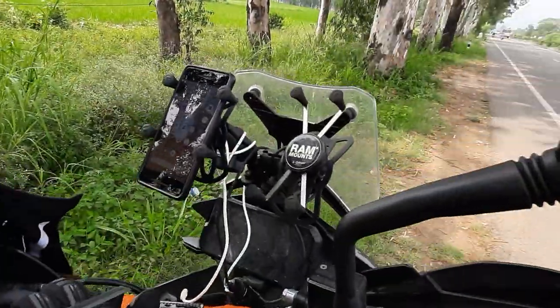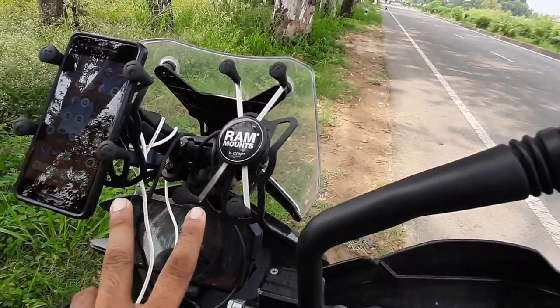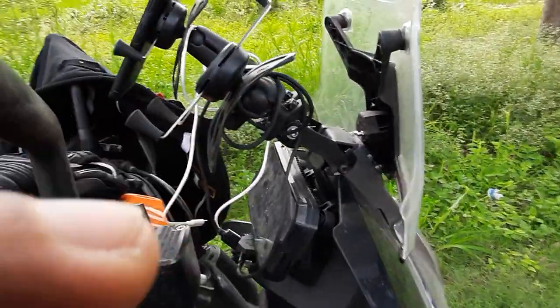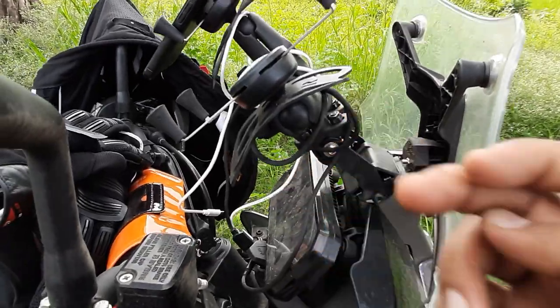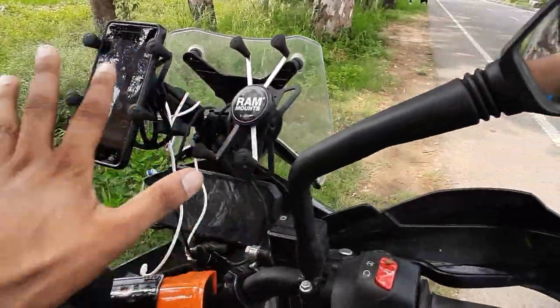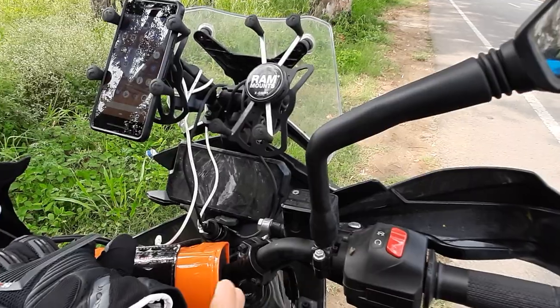Coming up front here I have two phone adapters, since I use different phones for my office and my work. It is a basic adapter from Zana — it's a brand in Delhi. This is the holder, and on this I have installed two of my RAM mounts. The RAM mounts hold my phones and then they connect to the Bluetooth of my bike and also to my helmet.